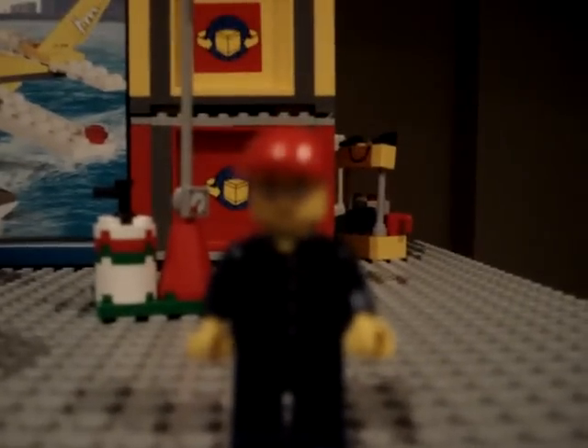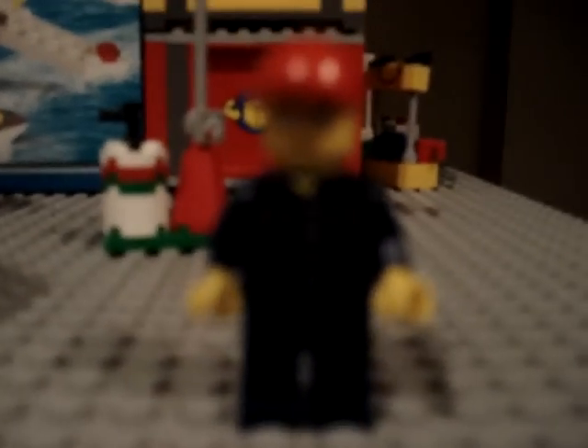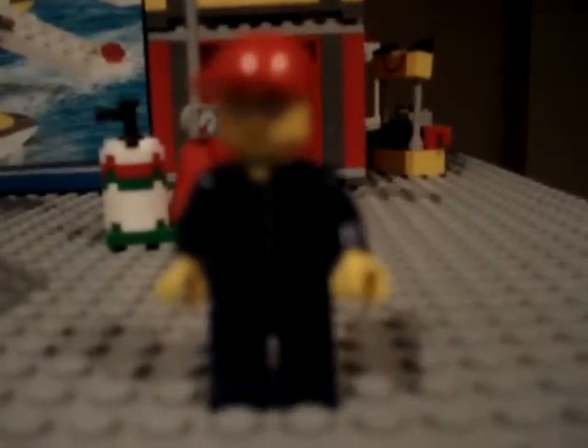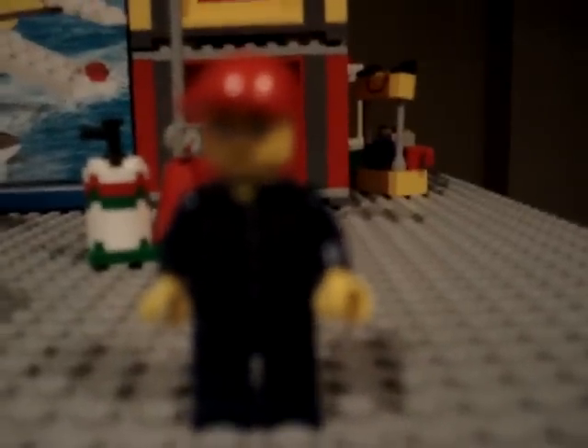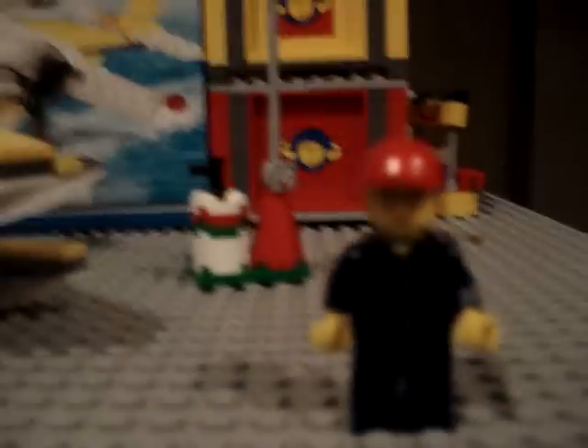It also comes with one minifigure. This minifigure has the normal red baseball cap with sunglasses and a smiley face, with silver sunglasses. He's got one of the plaid shirts with buttons, a little undershirt you can kind of see — one of those red checkered shirts. And he's got just plain blue pants.